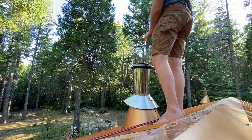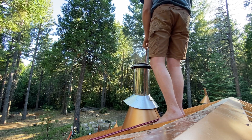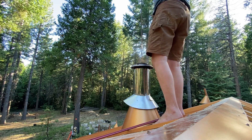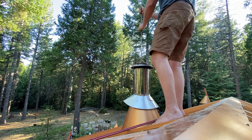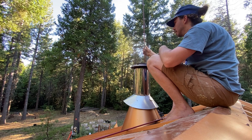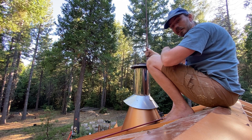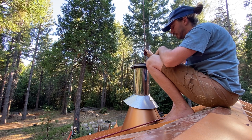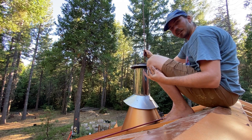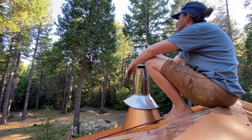Now we add another section on. This is the third section I've added and I think we're getting pretty close to the fireplace at this point, because on the second section I could feel the fireplace damper. The brush has to go down past that, and we should be able to finish up the job on the third rod.